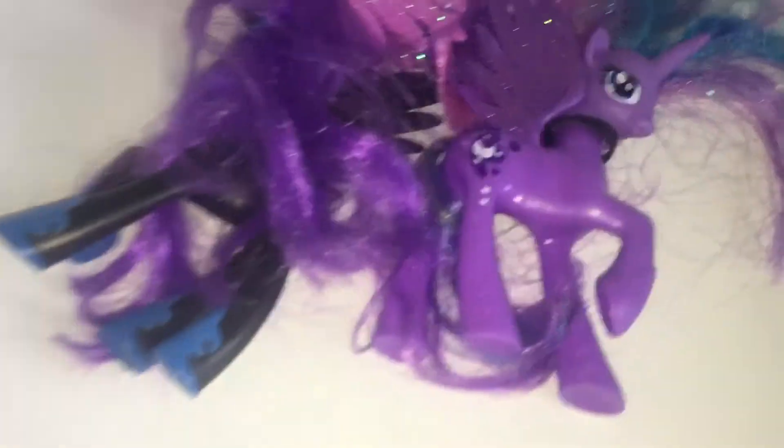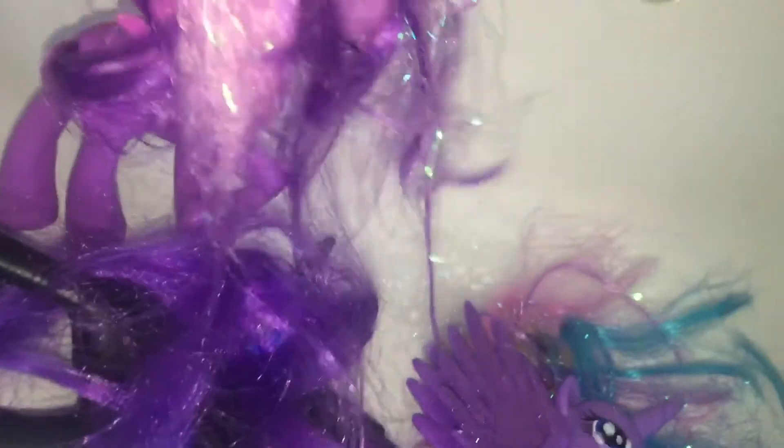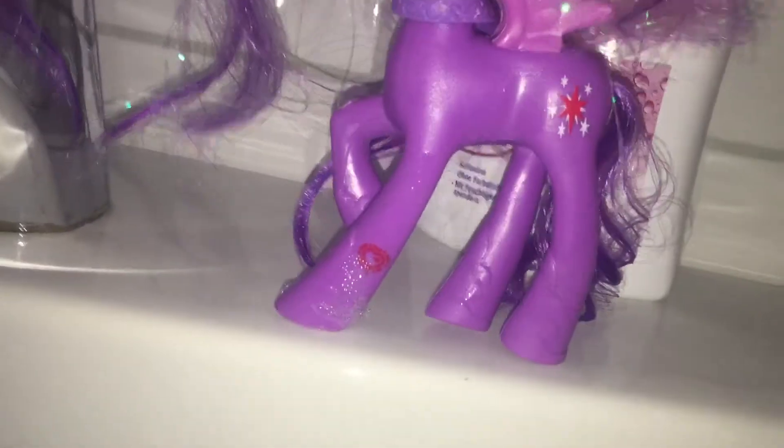Hi everybody, today I am going to style these ponies. Yes, it's impossible to style the hair, but let's just go. As you guys might know, these are fakies. When I saw them on eBay I didn't think they would be fakies, but I can see now that they are. Why does Twilight have a scan code and why is she so tall? Luna has cutie marks on both sides and her moon eyes look so weird. These are fake ponies.